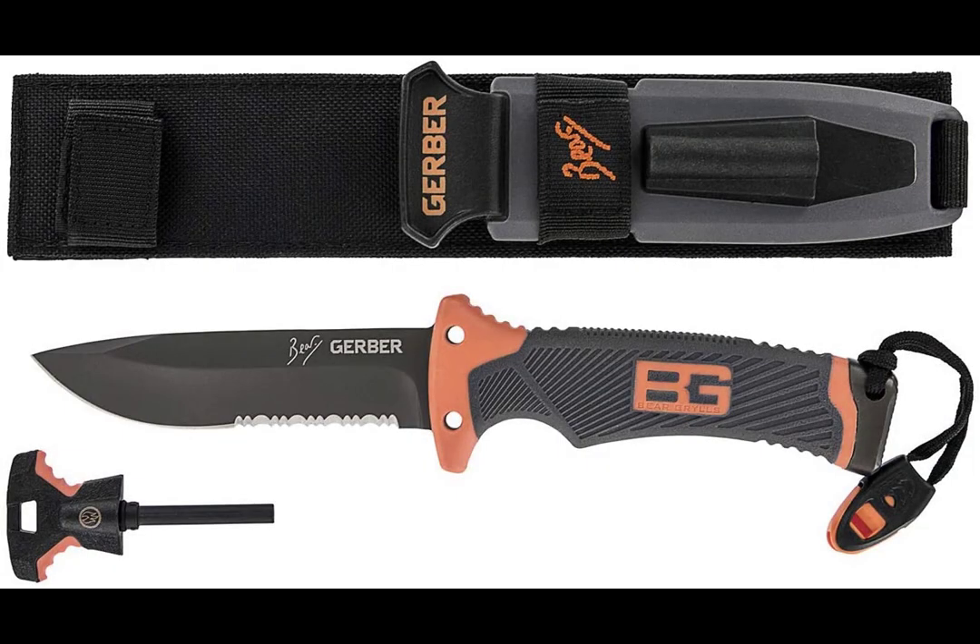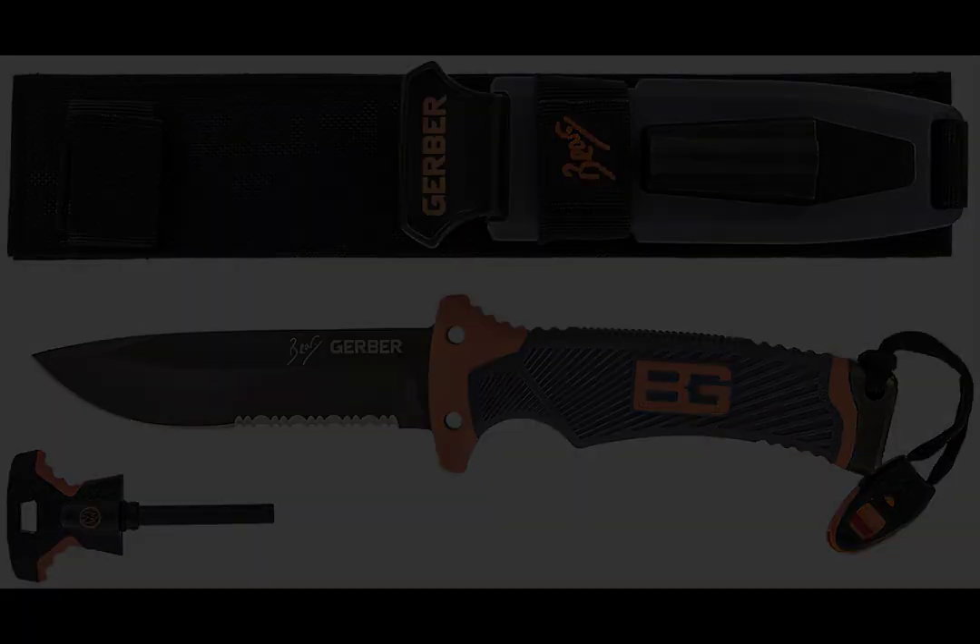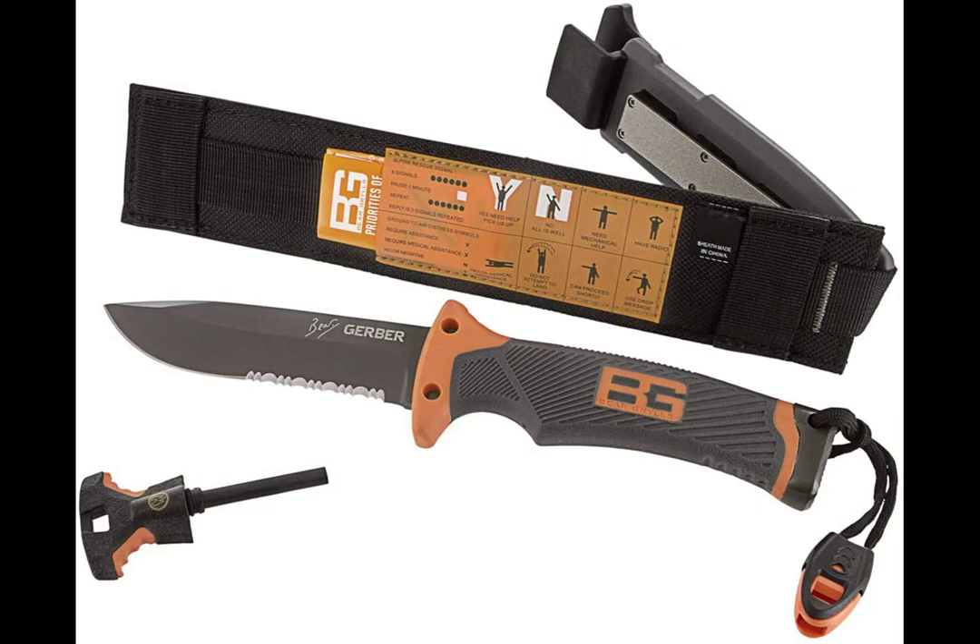Number four is the Gerber Bear Grylls 10-inch Ultimate Survival Knife. This knife was made in conjunction with survivalist Bear Grylls from the Discovery show Man vs. Wild, so odds are it's a pretty good survival knife. The blade is 5 inches long and the total knife weight is only 11 ounces, which is very light. The blade is made out of high-carbon stainless steel with a rubberized handle for improved grip. The base of the handle has stainless steel, which is great for hammering or cracking things open. The knife comes with a fire starter and a nylon sheath. It has 2,500 ratings on Amazon with an average rating of 4.6 stars, and is currently $51.